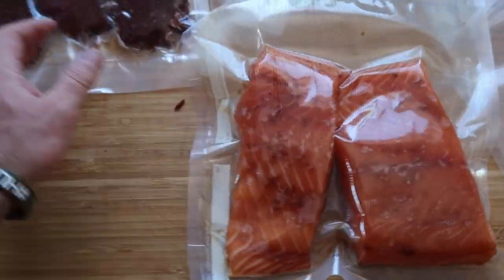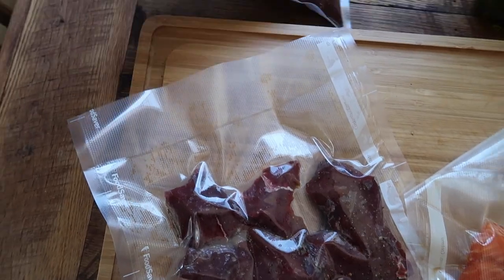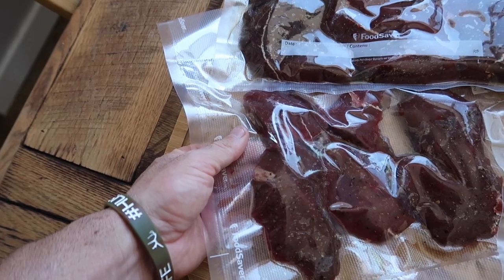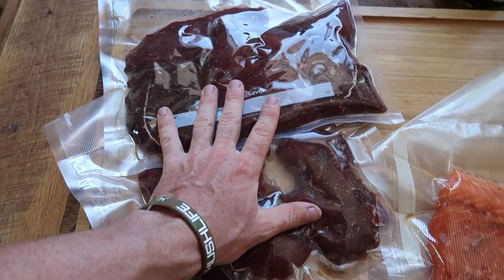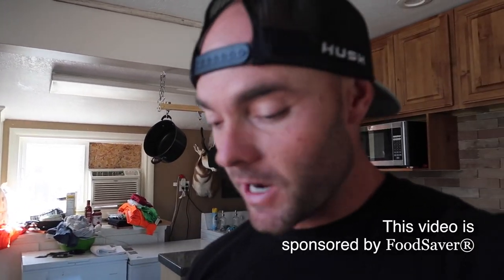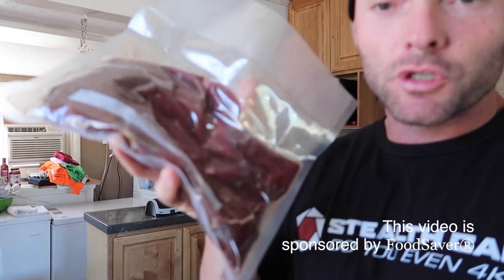The final product — two salmon fillets and two bags of marinated elk steak. These bags help block oxygen and moisture. I'm actually going to take these to hunting camp and eat them over the next few nights — makes it super easy and convenient. I'm curious if you guys have any special marinades you think I should try — let me know. If you want to get your hands on a Big Game vacuum sealer or bags, there are links in the description below. Hopefully you enjoyed the video and learned a tip or two. Thanks to Food Saver for sponsoring — see you guys on the next one.